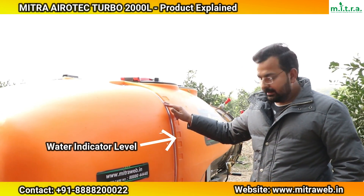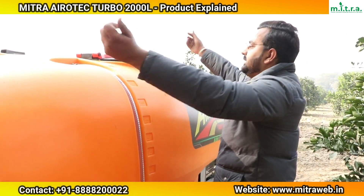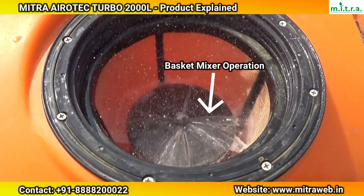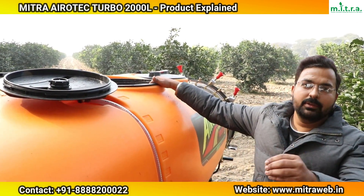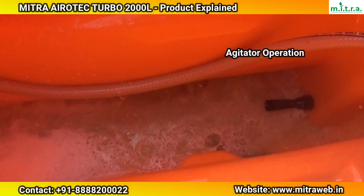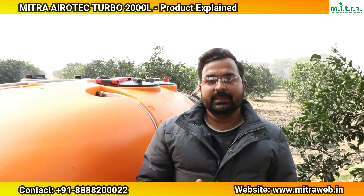After that, we will talk about the basket mixer. We are using a basket mixer. When chemicals come in powder form, you first mix them manually by hand, then add them into the tank. We also use agitators — in the working condition of the tractor or machine, the agitators continuously mix the water and chemical solution.